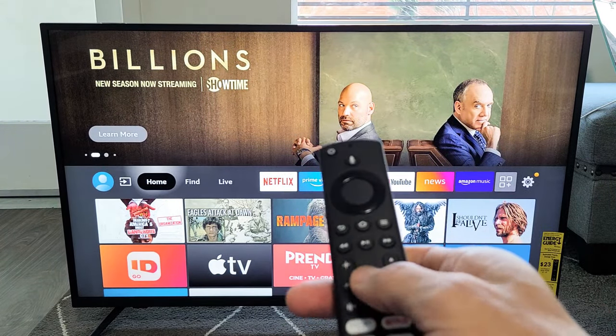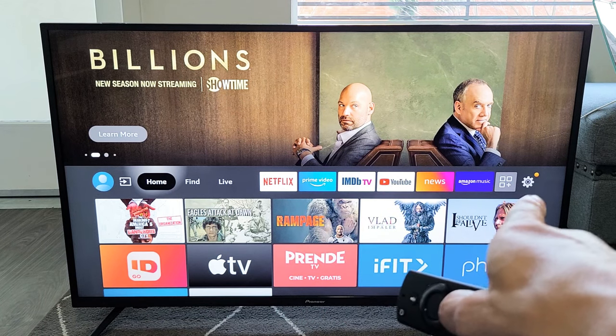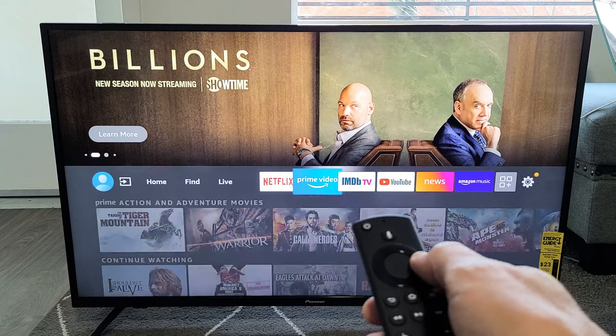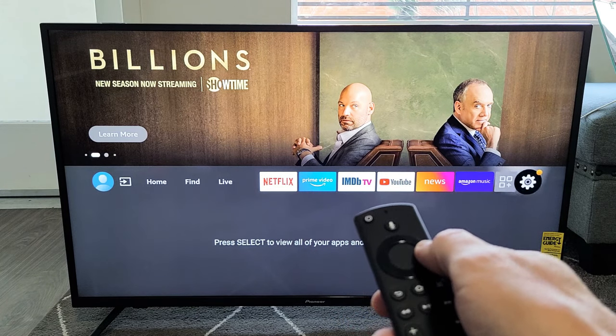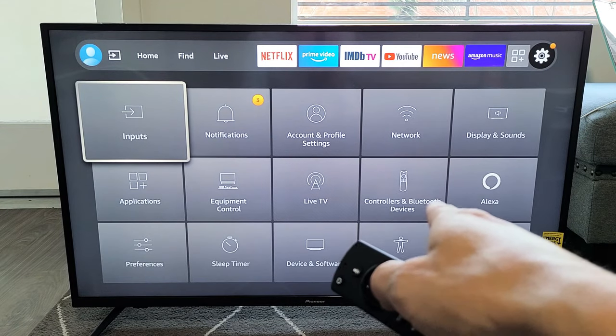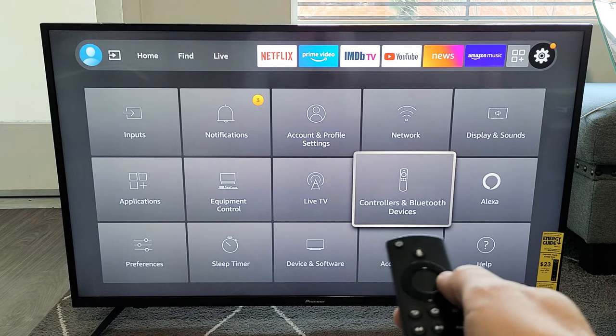First thing is go to your home screen. You can click on the home button on your remote. From here we want to go to the settings where the gear icon is. Move all the way to the right, all the way down. Now we want to go to Controllers and Bluetooth Devices, right there.